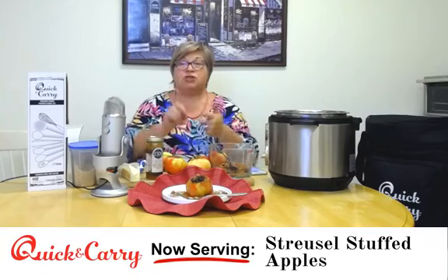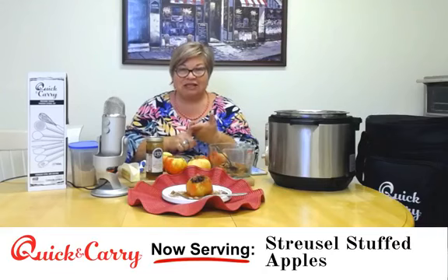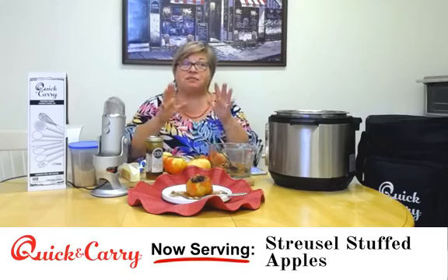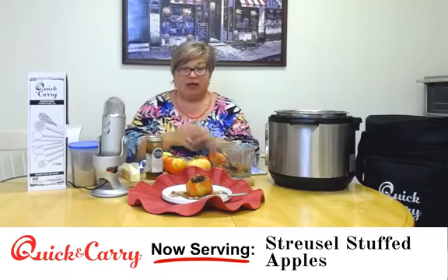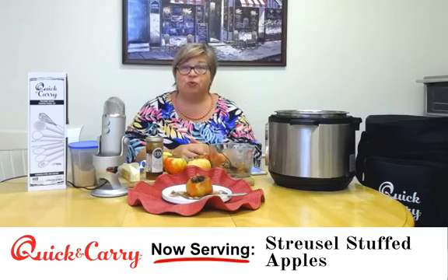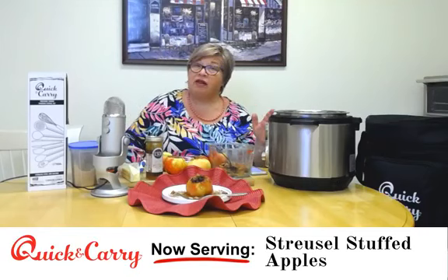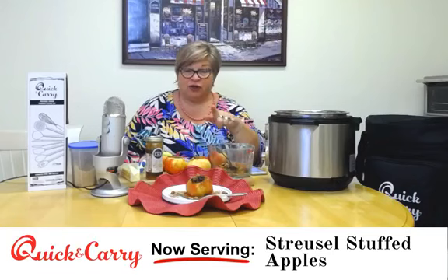I want you to share this show with someone you know who is new to the Instant Pot, afraid of their Instant Pot, or maybe hasn't taken their Instant Pot out of the box yet. This is the recipe that will make any of you look like a gourmet cook even if you've never used the Instant Pot before. It's delicious and super simple. Comment down below — this is for everyone watching live and anyone watching later.